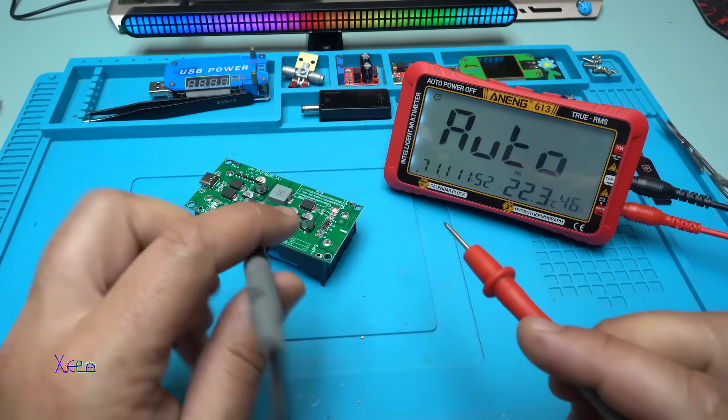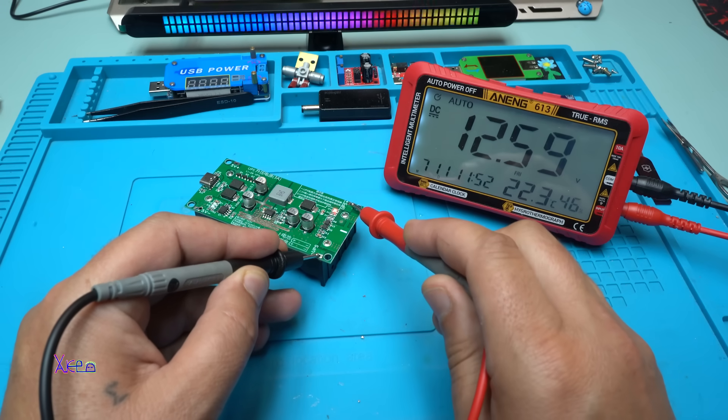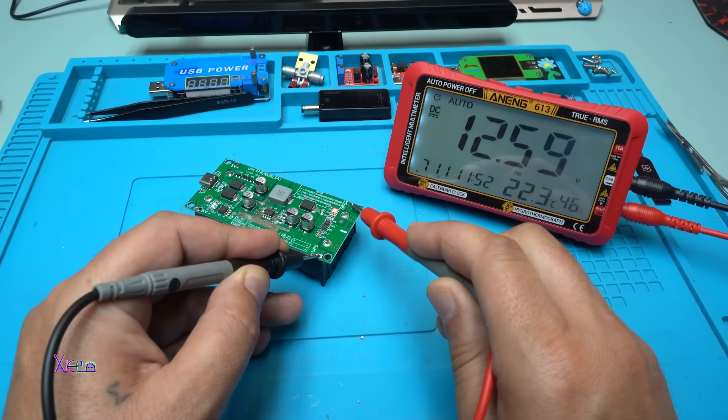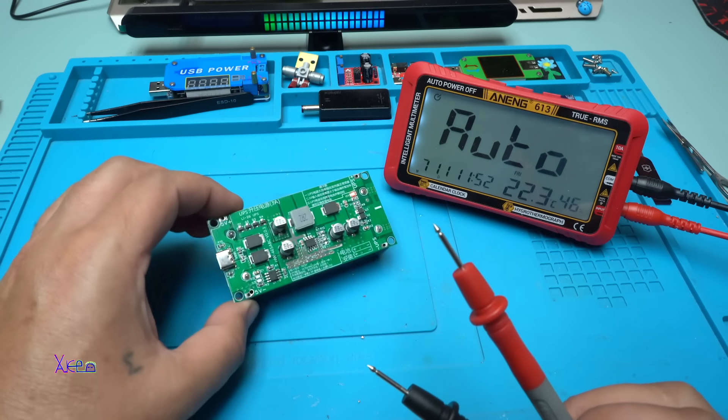Let's measure the output voltage — 12.6 volts, great!